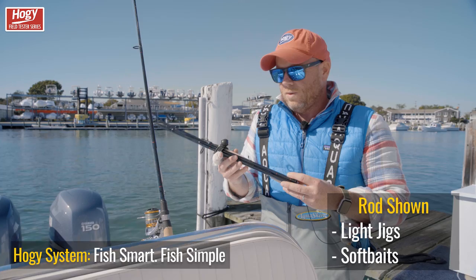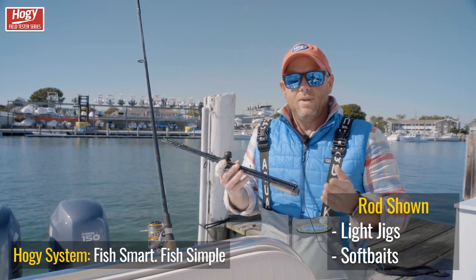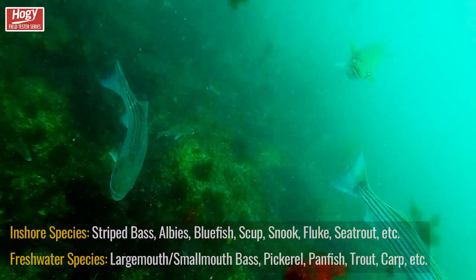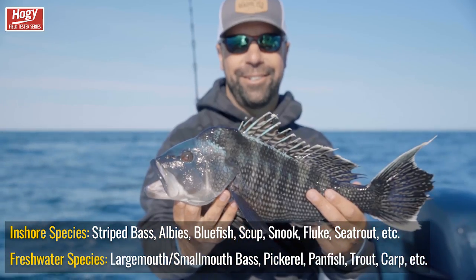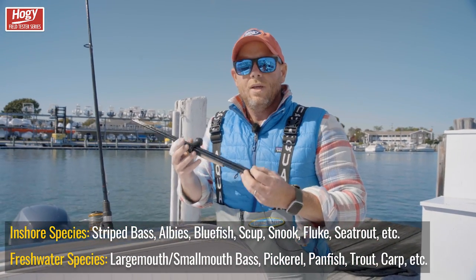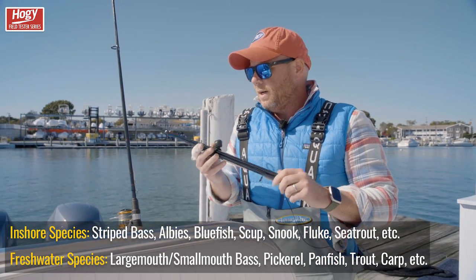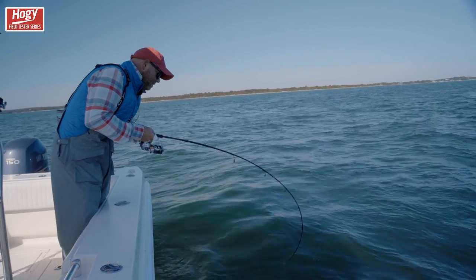The outfit I'm holding today is geared for inshore saltwater fishing or medium to heavy duty freshwater fishing. We've tested these outfits on stripers, false albacore. I've taken them camping with my son up in New Hampshire — caught smallmouth bass and pickerel on these. They're simple, fun to fish with outfits, but they're also durable. They have a very parabolic bend, which is very forgiving when fighting a fish.